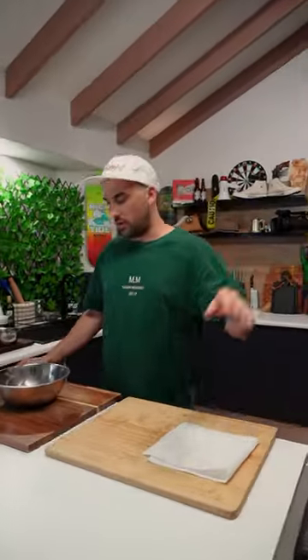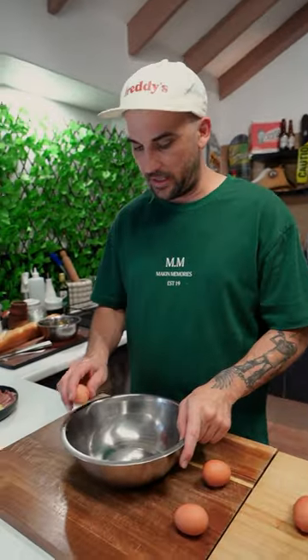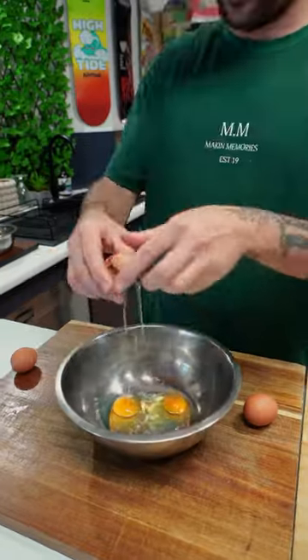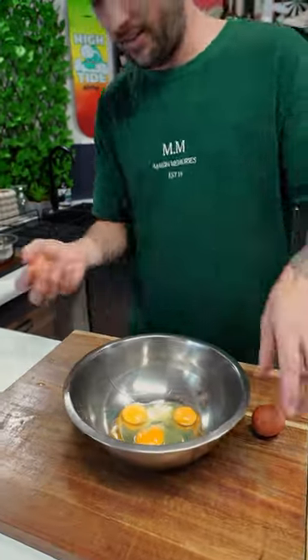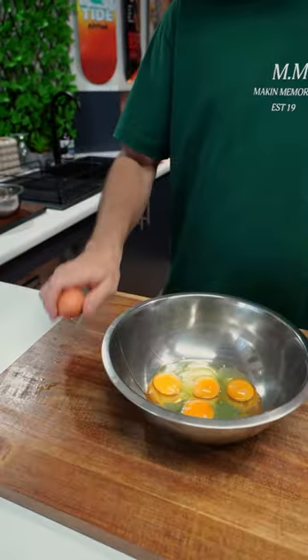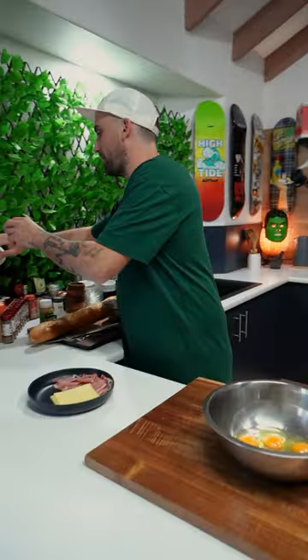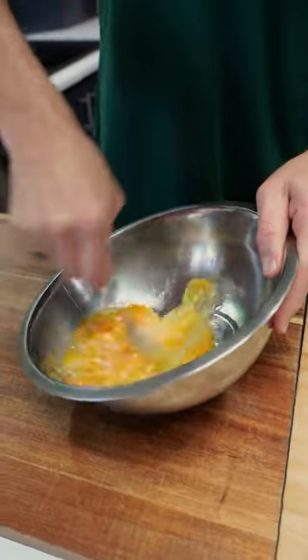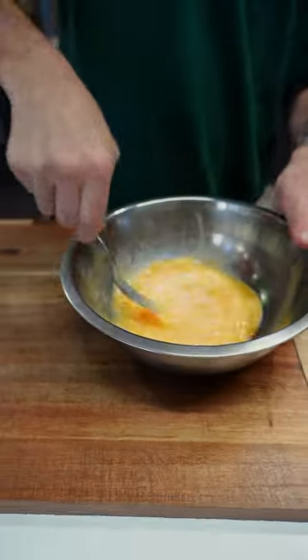All right, while the bacon's cooking, let's do this mix. We've got five eggs — crack them in, one, two, three... five. We'll mix it up. Lovely!